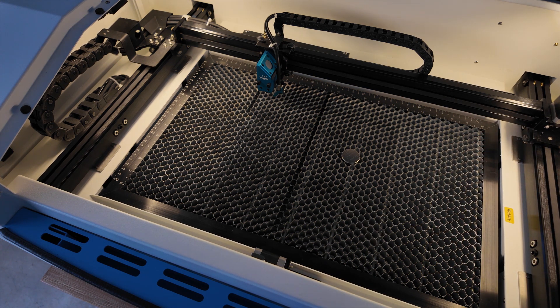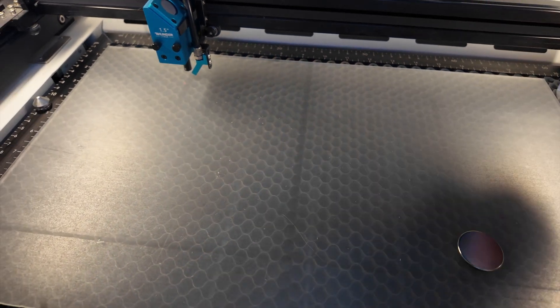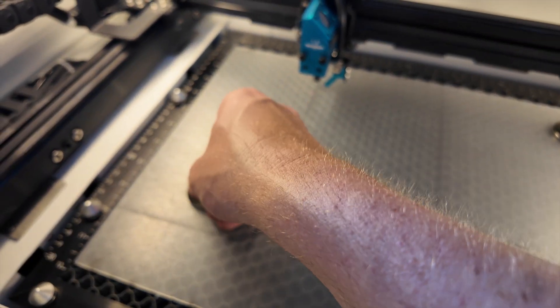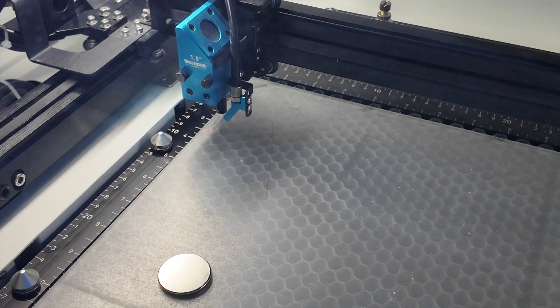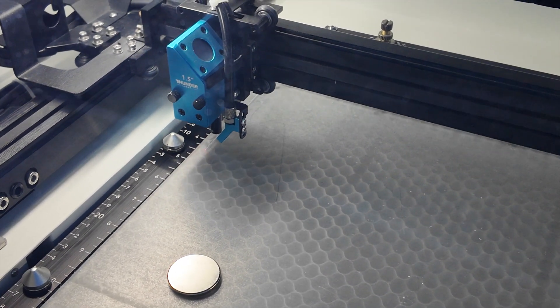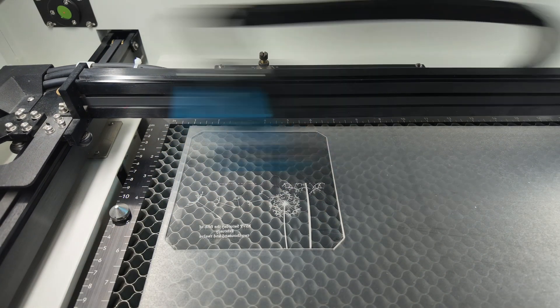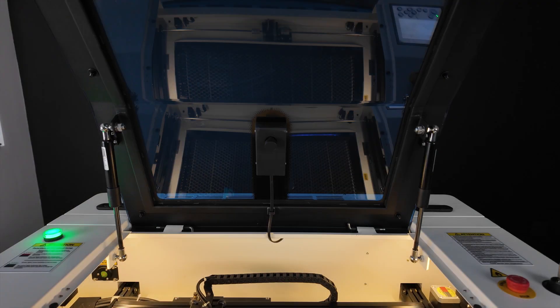The honeycomb is magnetic, which is great. I don't know why more laser suppliers don't have a magnetic honeycomb. It's one of the biggest key features you need when starting to do laser engraving and cutting, especially when you want to keep material in the same place — you cut it out, take out that piece, peel off the plastic, put it back in, and carry on engraving again.